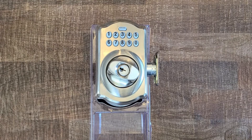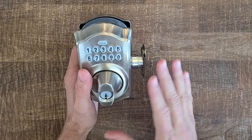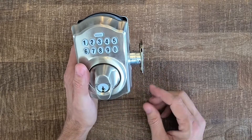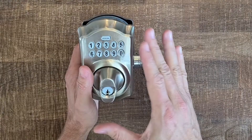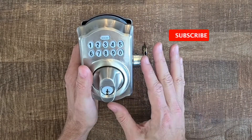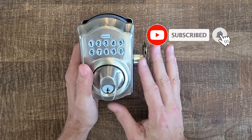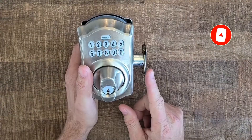I'm Robert with Acme Locksmith and you're watching Locksmith Recommended. This Schlage electronic deadbolt is one of our favorites. We did a video reviewing the product, how to install it, how to set up the user codes and program it, and how to do a factory reset. If you want to see any of those videos, I'll put a link to those down below.